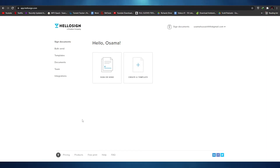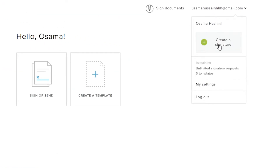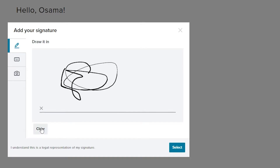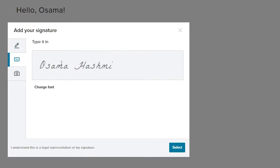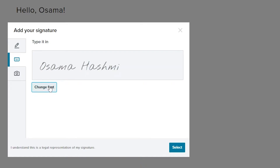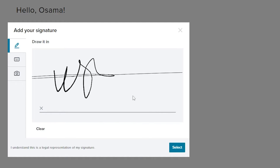First things first, when we are on a document site like this, we need to create a signature. To create a signature, hover your mouse over your email at the top and the option will appear. You can create your signature by clicking that button. You can either draw it in by holding down your mouse button, enter in your name and change the font, or use the picture option to snap a photo of your signature and upload it — the software will automatically apply it wherever your signature is needed. I recommend typing your name as it's the easiest, but drawing it in is a good option too.